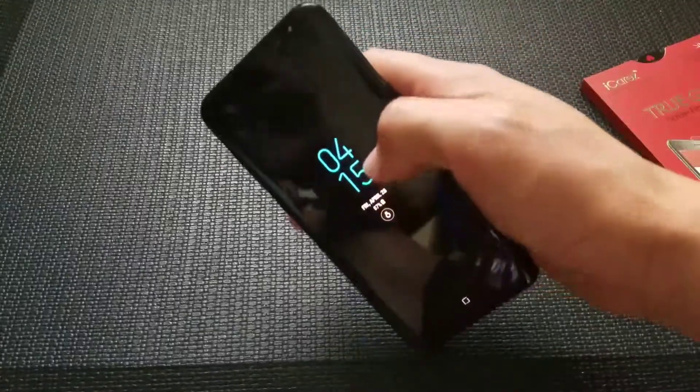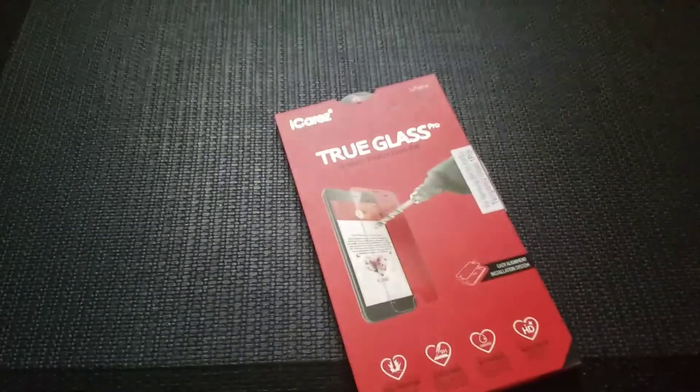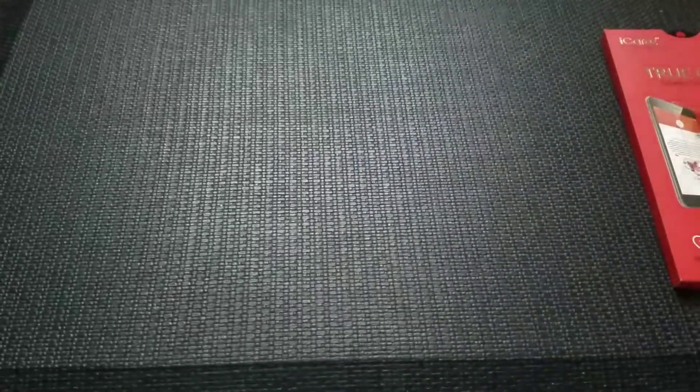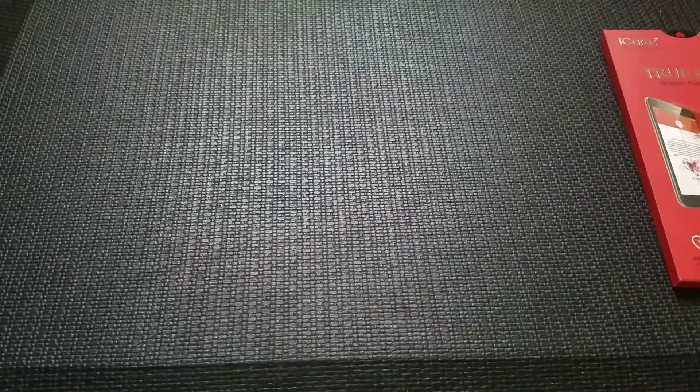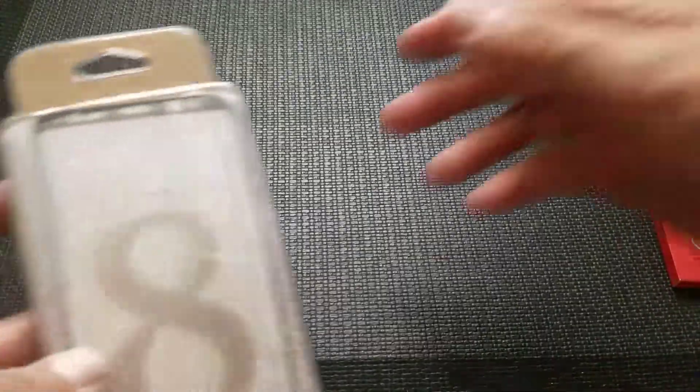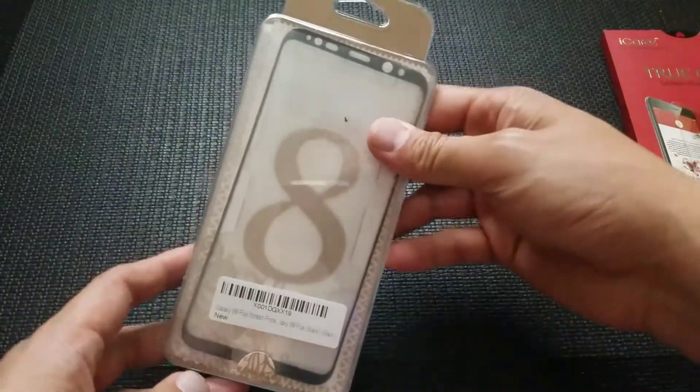Galaxy S8 Plus. So in my other video, you guys saw me install the iCares Tempered Glass Screen Protector, but you also saw in my official OEM protective cover video that I actually have two Galaxy S8 Pluses. So on this one, which currently does not have a screen protector, I'm going to install this screen protector.